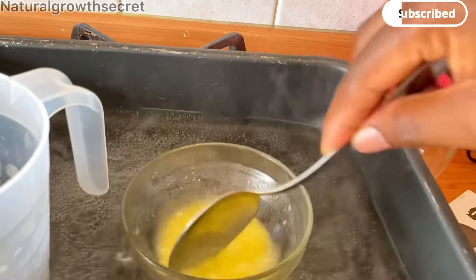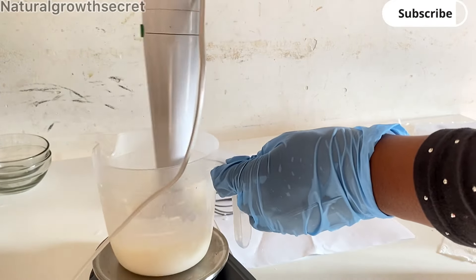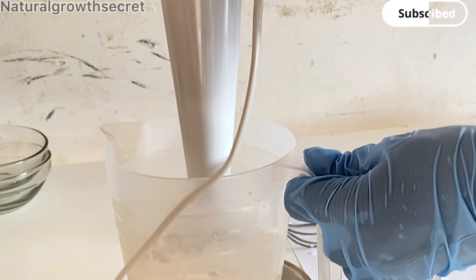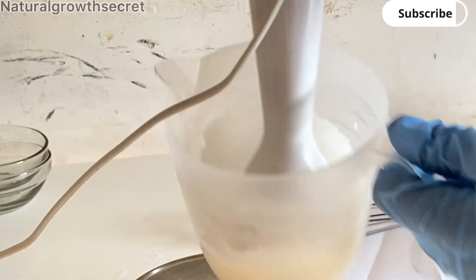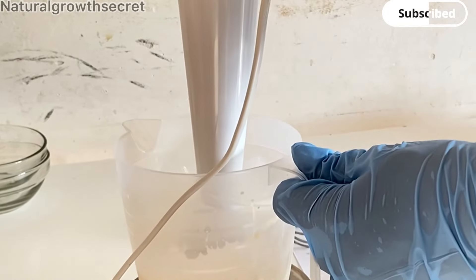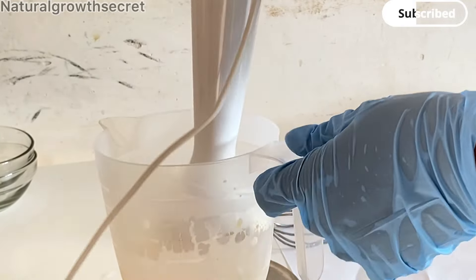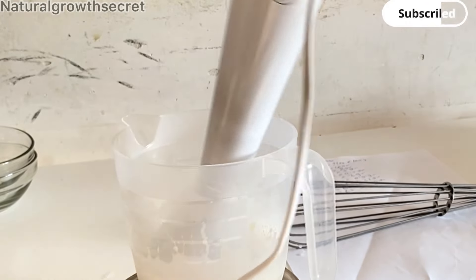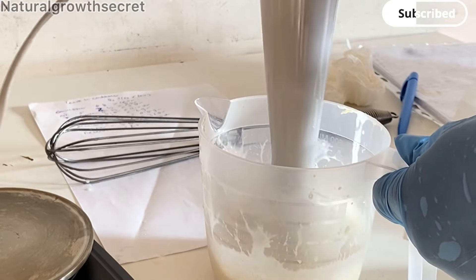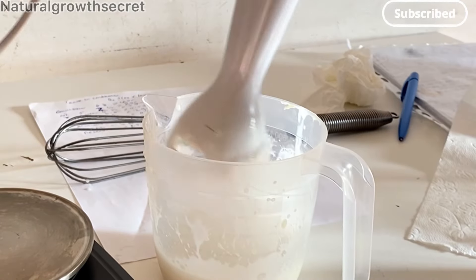I'll pour the oil phase into the aloe vera and water mixture and then use my immersion blender to blend everything to make sure it comes out perfectly smooth. I'll make sure the emulsion is stable by emulsifying it for at least five minutes, then let it cool down before adding the cool-down ingredients. My measurements are in percentages — I have them written on a note behind me — and I'm making a 100-gram batch based on those percentage calculations.